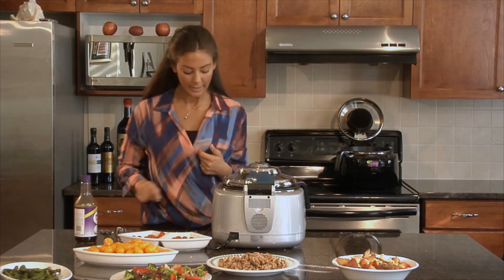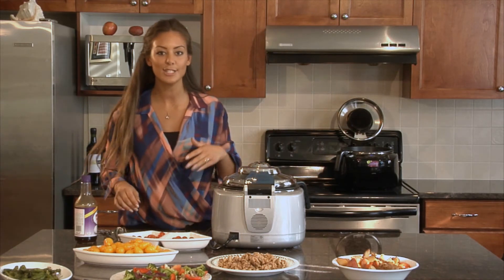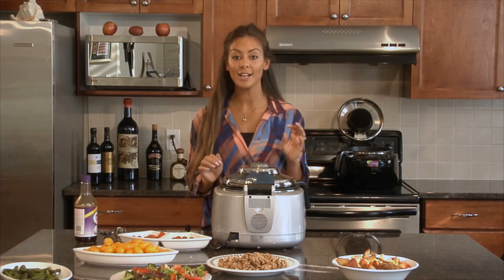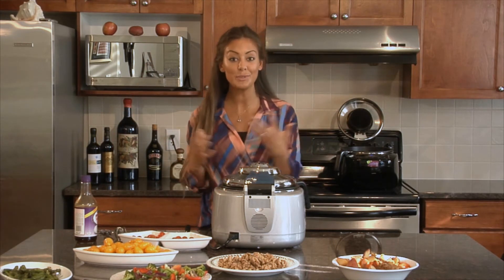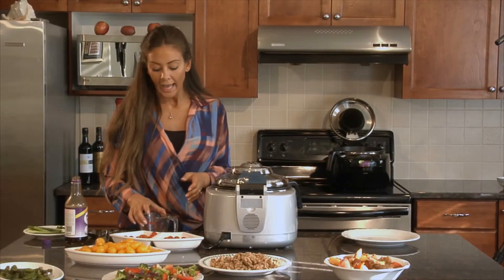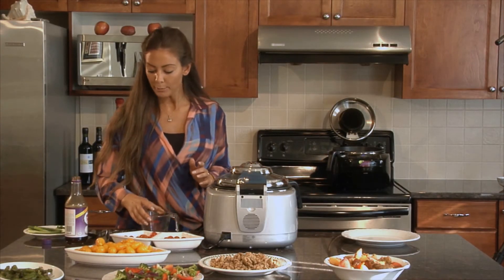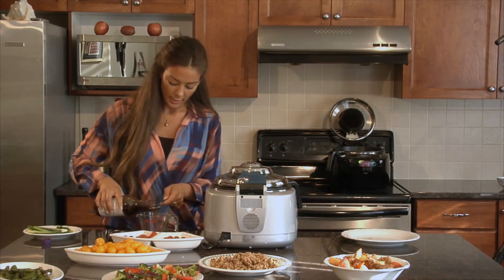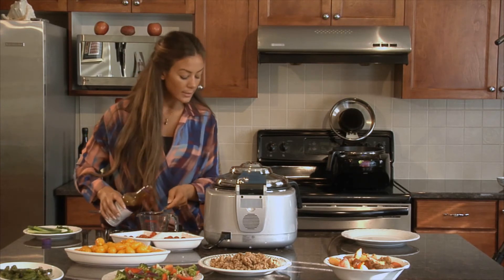Now I'll let it continue cooking. I'll add just 30 seconds to make sure it's even on both sides. When this is done I'm going to add a little bit of teriyaki sauce and a little bit of water just to give it some nice juice. I have about two tablespoons of water and I'm going to add two tablespoons of teriyaki sauce.